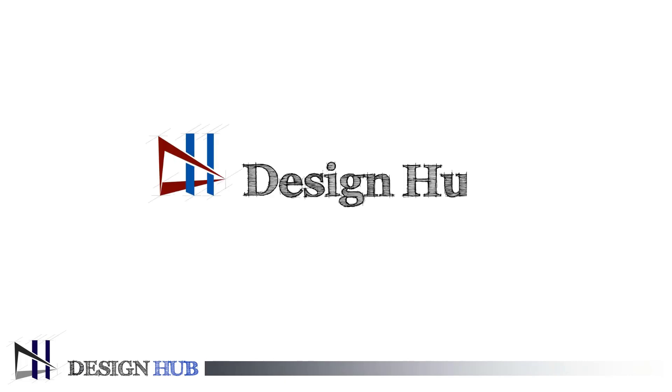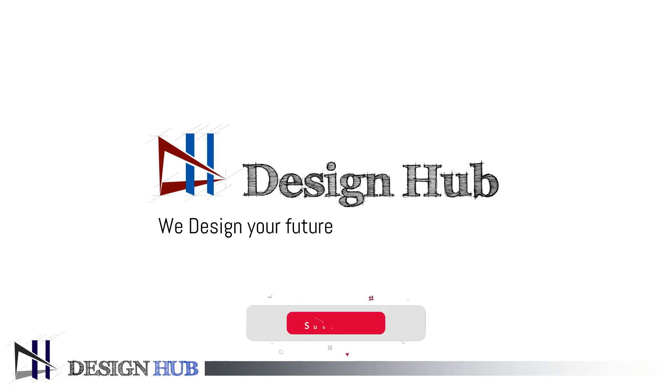Hello everyone, welcome to Design Hub. In Design Hub, we provide quality technical content related to the design industry using practical concepts. To upgrade yourself, please subscribe to the channel and press the notification bell to get notified every time we drop a new video.